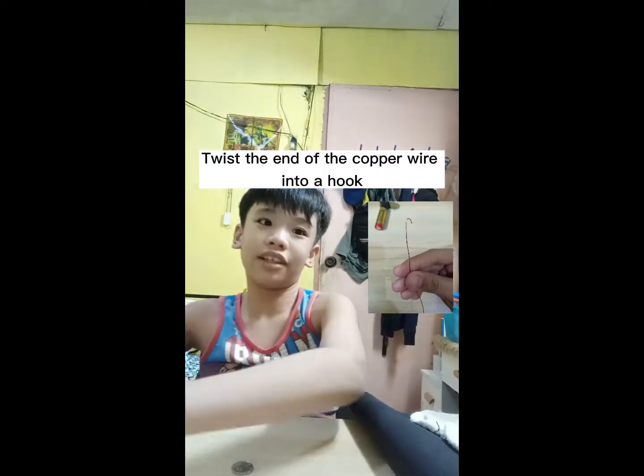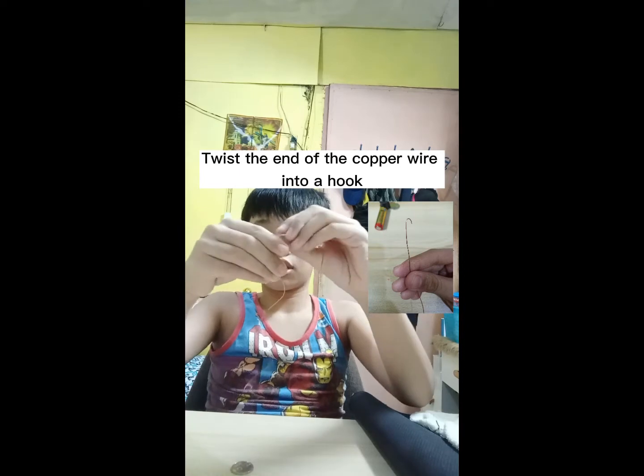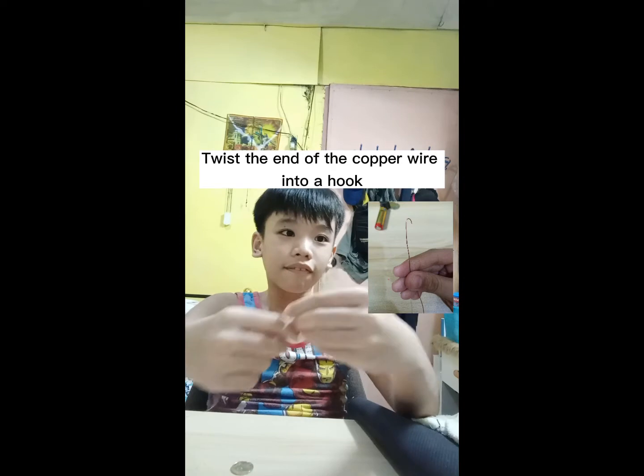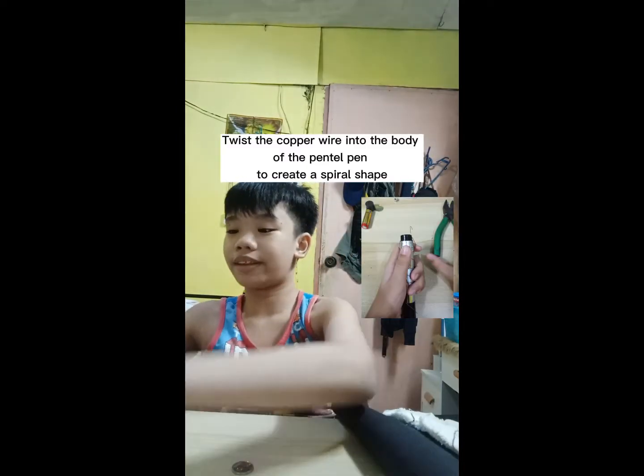Let's start. Place the end of the copper wire into a hook. Place the copper wire into the body of the pin-to-pin.